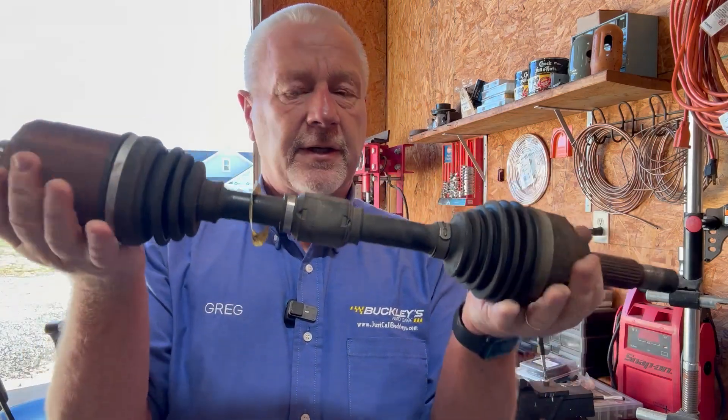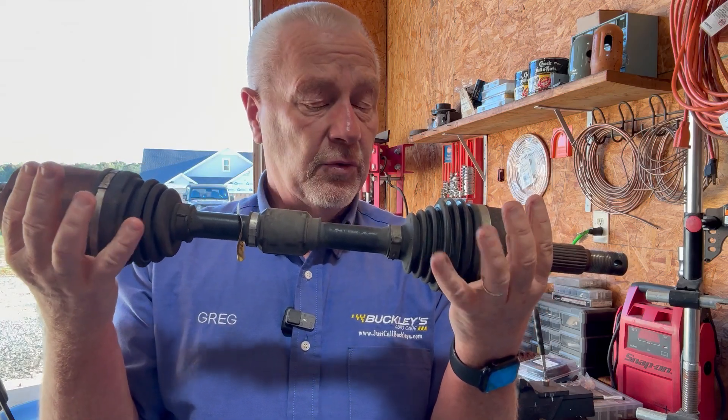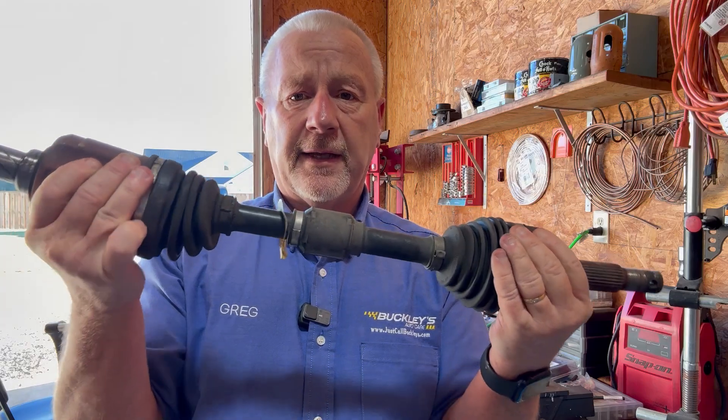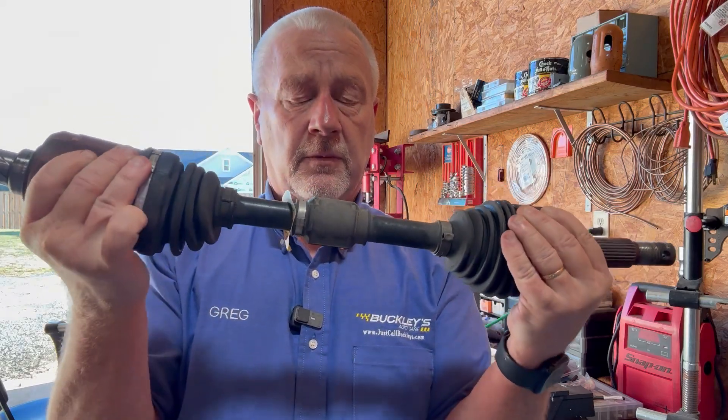It rotates just like an axle shaft should. Inside, behind these boots, are joints — they could be round, they could be solid. In any case, these boots help keep them lubricated. They are packed, and when they rotate they give this axle the ability to be flexible, which is important.